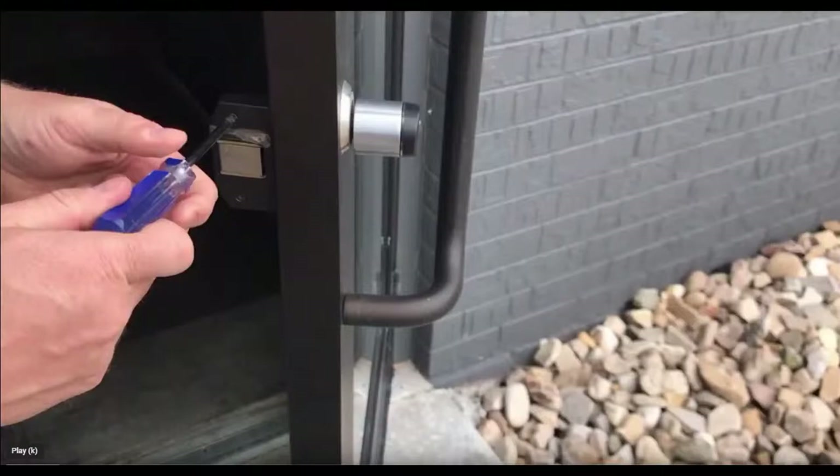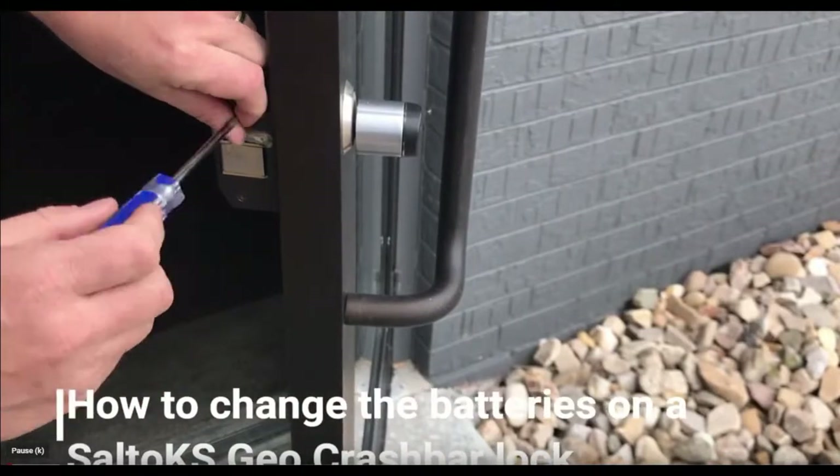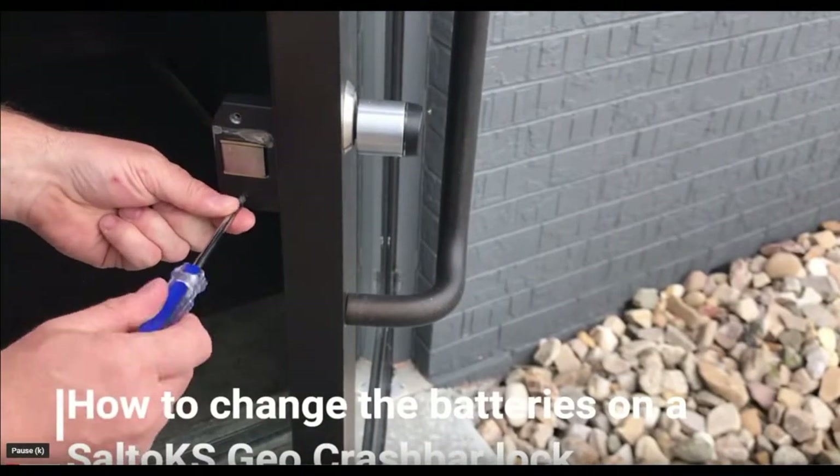This video covers how to replace the battery on a Salto KS Geo crash bar. The first thing you need to do is get into the crash bar in order to be able to remove the outside lock. Remove the end cap and possibly anything else that covers the screws that keep the crash bar connected to the door.